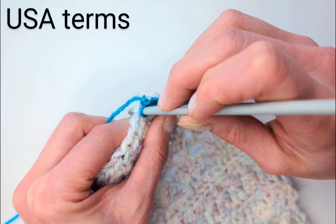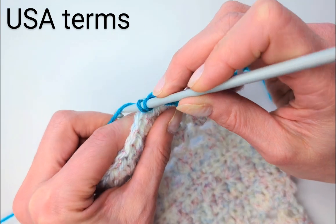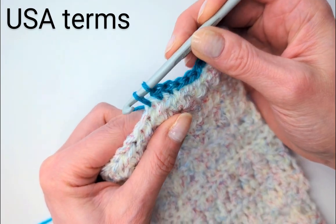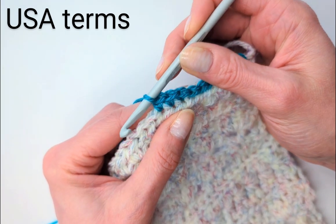Let's do another one. Not too tightly. Insert the hook, draw the loop, yarn over again, and through the two. That's a single crochet.